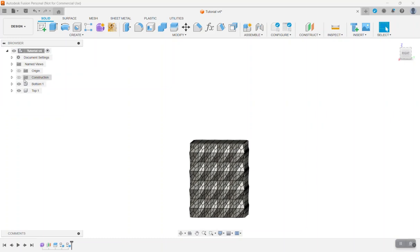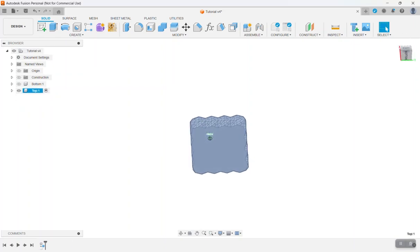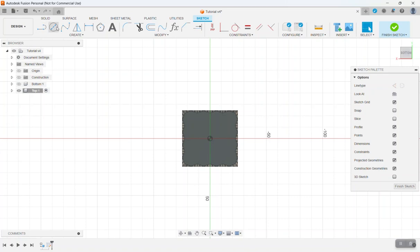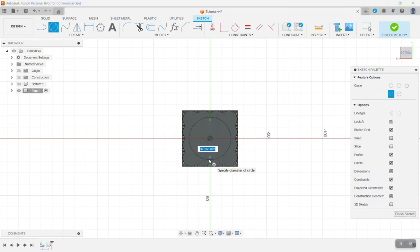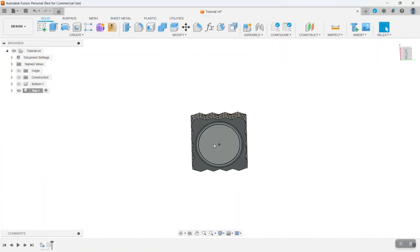The first thing we want to do is work with the top piece, so go ahead and turn the bottom off and activate the top component. We need to create a sketch on the bottom face of the top piece. Right-click and create a sketch. We need two circles: one that is 37 millimeters and another that is 42 millimeters. Click OK and finish the sketch.